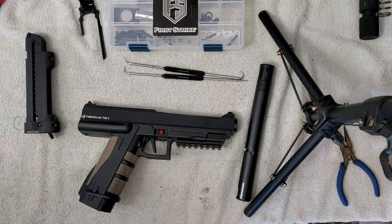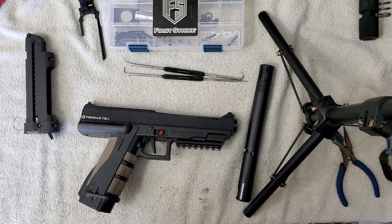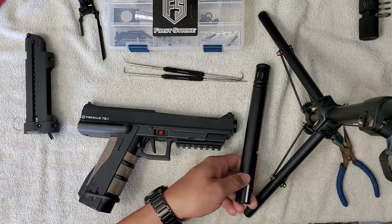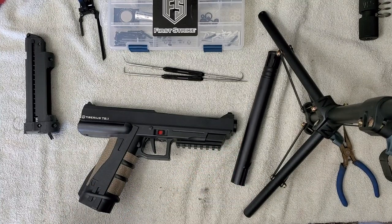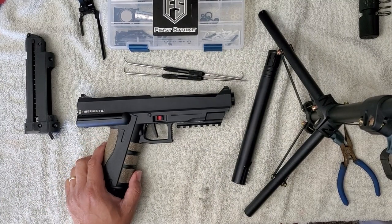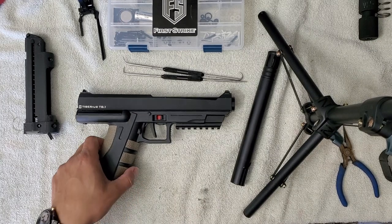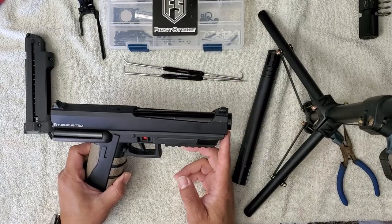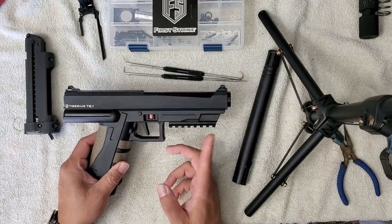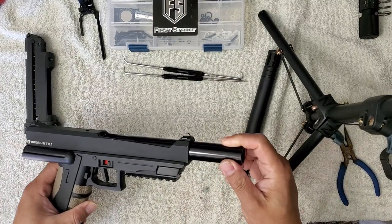What's up guys, this is Henry from the PSI Defense channel, coming to you with a short video about barrels and barrel detents. I've been getting a lot of questions about eBay barrels in particular. There is a three-set kit on eBay — I believe it comes with a 16-inch barrel, a 14-inch barrel, and a 9-inch barrel. In lieu of being able to find barrels for your FSCs, T8.1s, and T9.1s, that's really the only viable option we have right now for aftermarket barrels.